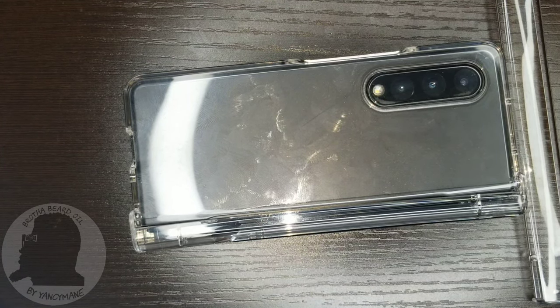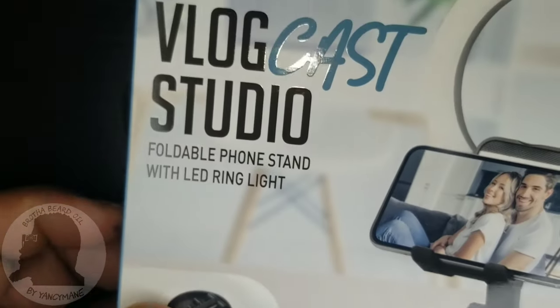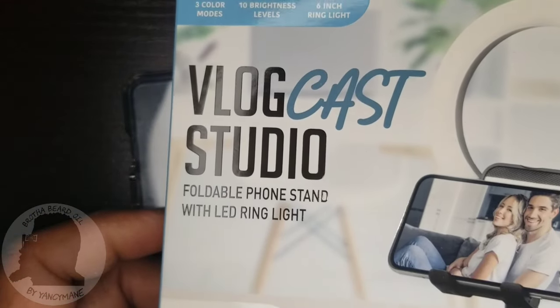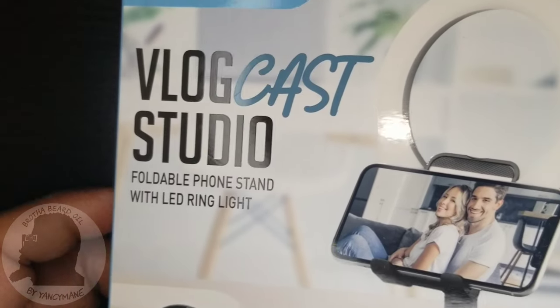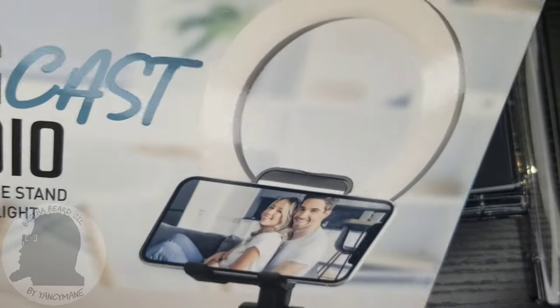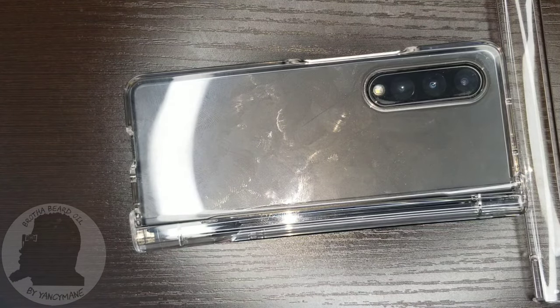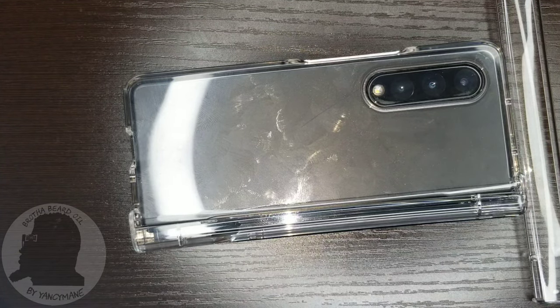Turn on notifications if you're already subscribed so you don't miss my future content. We'll be doing another 'tech you didn't know you needed' — hopefully the next day or so. We're going to show you the Blogcast Studio affordable light stand with the ring light. I can't wait to check it out — it's pretty cool and it's going to be good for traveling. It's your boy Yancey man, I'm out.